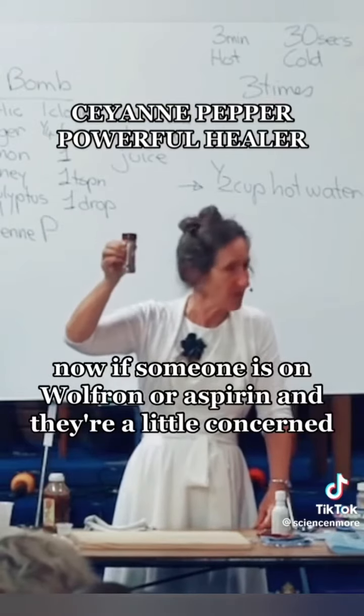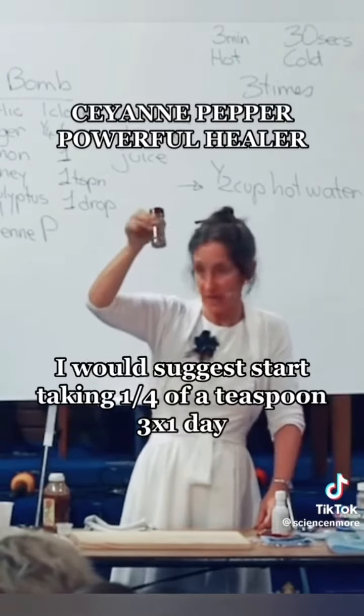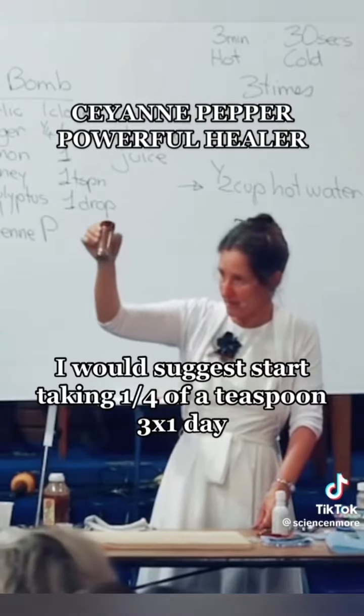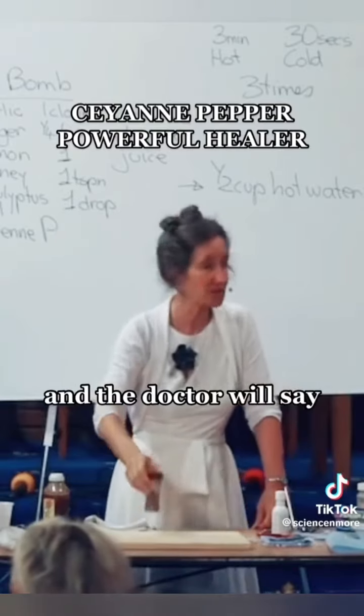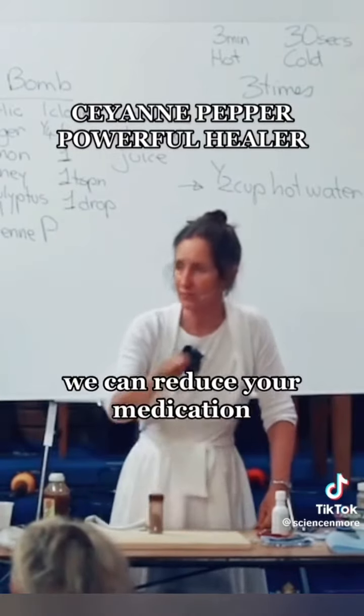If someone is on warfarin or aspirin and they're a little concerned, I would suggest starting with a quarter of a teaspoon three times a day. Most people on warfarin have to be tested every few weeks or every month, and the doctor may say your blood is getting too thin and reduce your medication. If you are on warfarin and you take cayenne pepper, you need to tell your doctor.